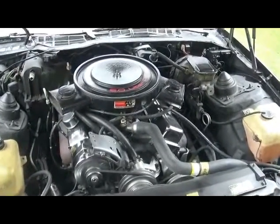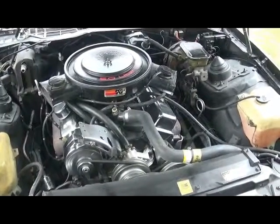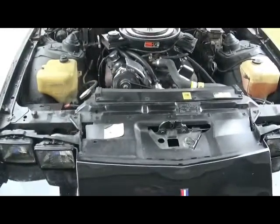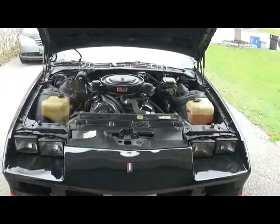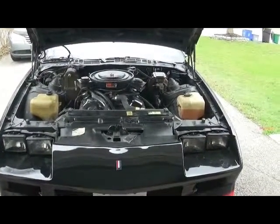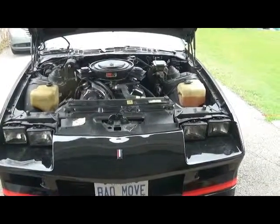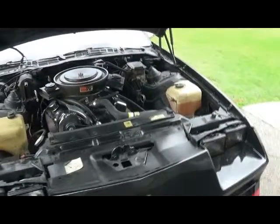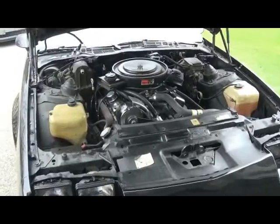I've got to change the air breather back to the chrome one. I put that one on because I put a high-rise gasket on the manifold, and with the new gasket the air breather was too high. We ended up trying to put the old one on — I've got to get a chrome one yet, it's on the list.